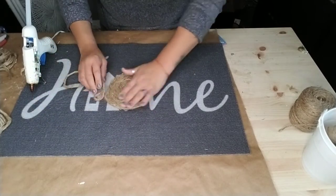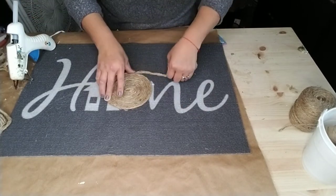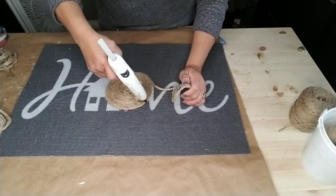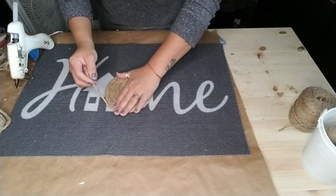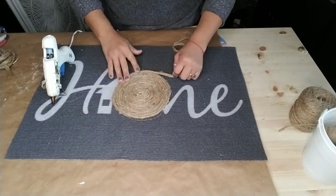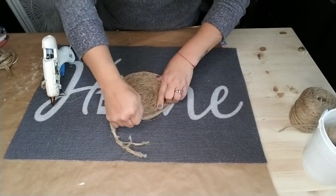One good thing about this kind of mat is that you can make any kind of design you want. One of my daughters even said how come I didn't paint the rope - I could have painted it and made a different design. That's something I might do as well, maybe paint some of the ropes just to give it a different look. If you do that and you have an Instagram, please tag me on your mat so I can see how it looks if you decide to paint the ropes.